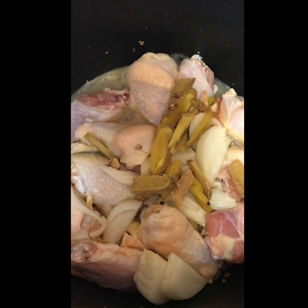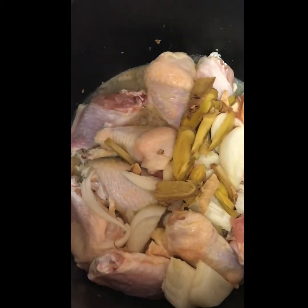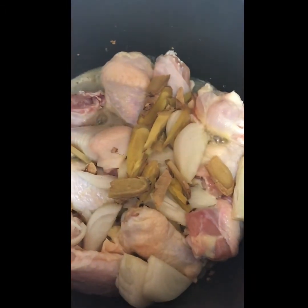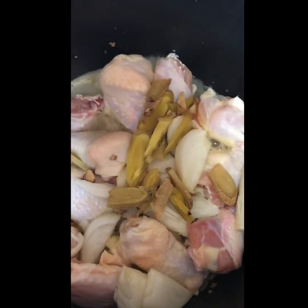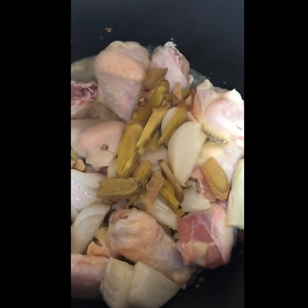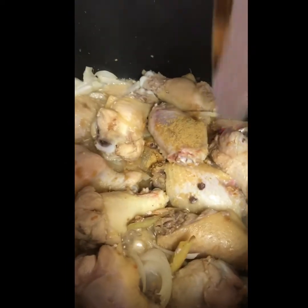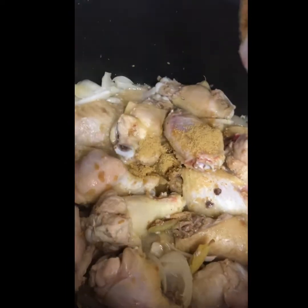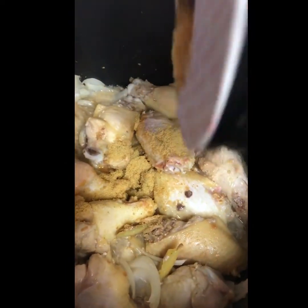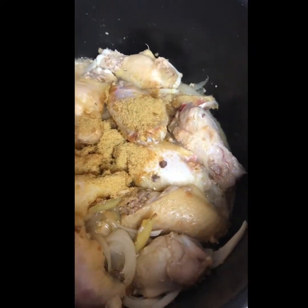Now ain't that beautiful — it's simmering. If only you could smell the aroma, it smells really good. So you're gonna let this sit for maybe 20-25 minutes, let it simmer. Then we're gonna add a tablespoon of chicken powder for enhanced flavoring.